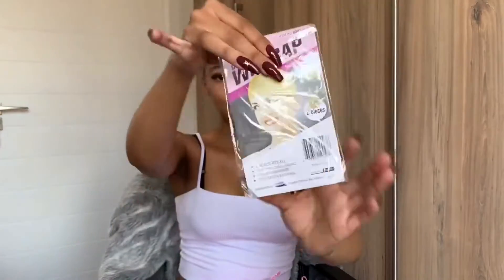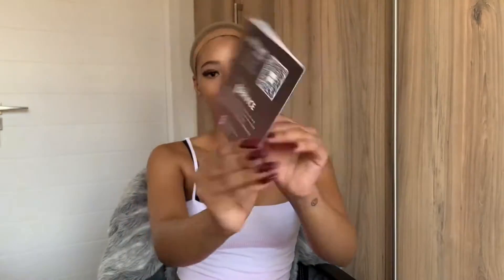Let's just see what's in the bag. In the bag it comes with two wig caps as well as this cute little card from Ali Annabelle.